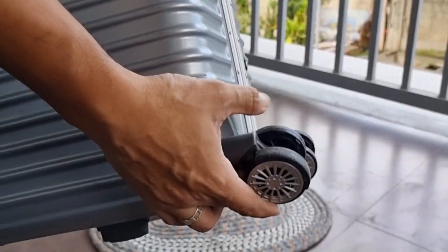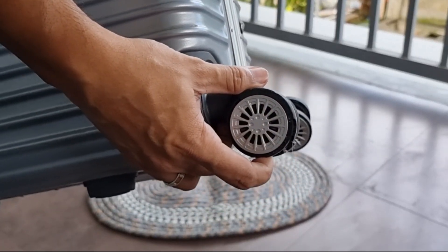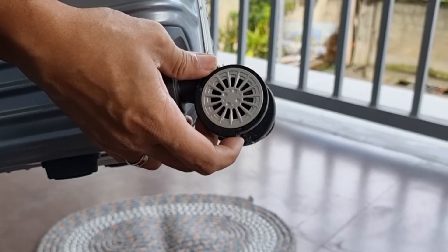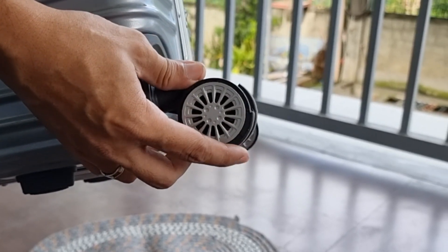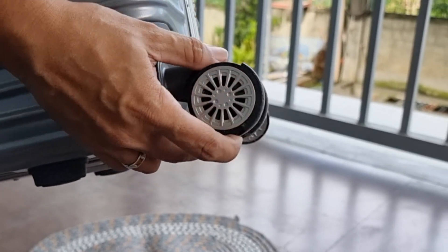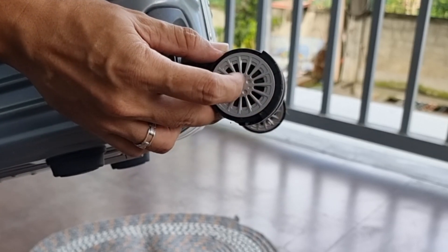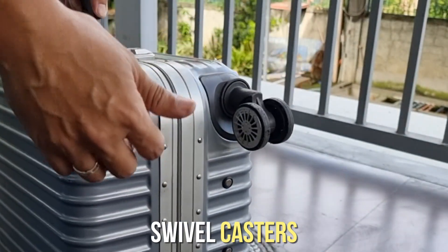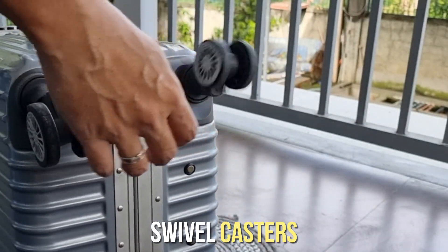Same rin, nabakbak na yung outer layer ng mga gulong dito sa mga wheels sa side na ito ng luggage. So, panahon na para bigyan ko ng kaunting TLC itong luggage ko at palitan ng bagong gulong. Para naman marandaman ko ulit yung swabbing paggulong neto. Maayos pa naman ang ikot ng apat na swivel casters — napaka smooth pa ng ikot ng mga ito, kaya hindi ko muna papalitan.